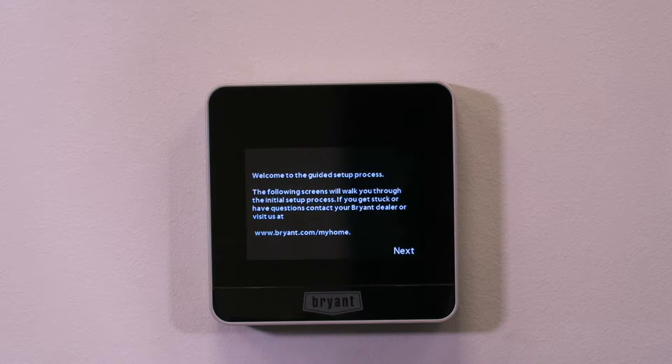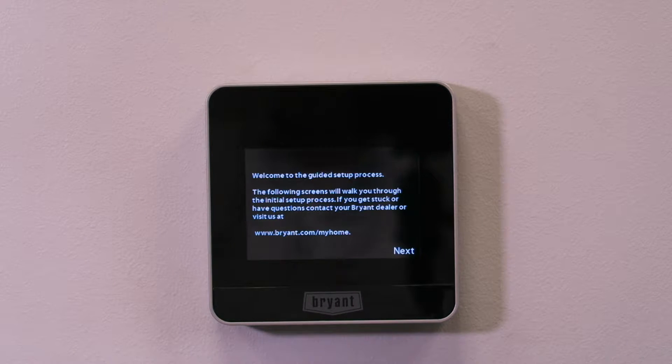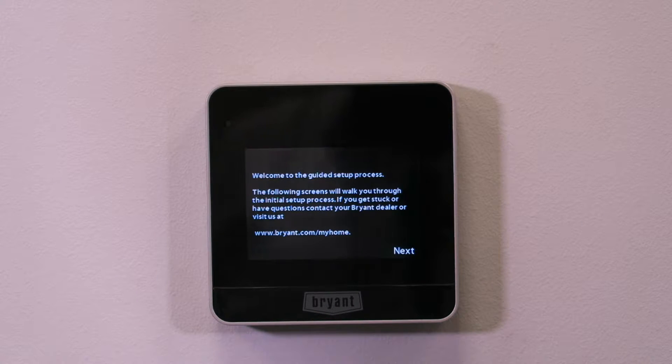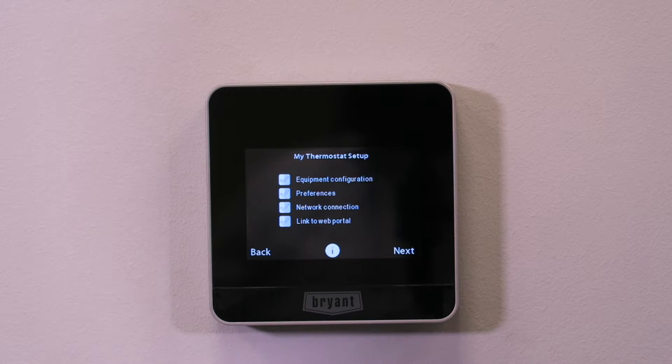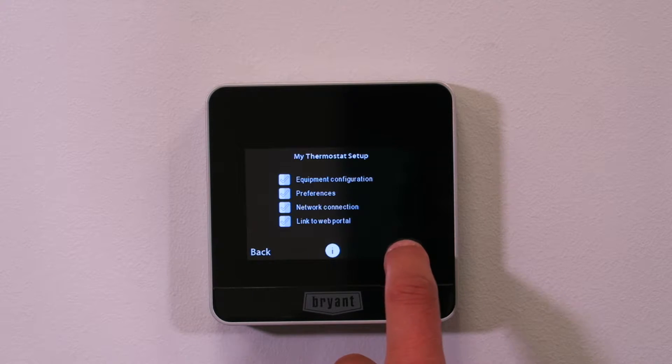Here we are at the first screen where it says welcome to the setup. It also refers you to the website where you can set things up online later — in this case bryant.com/myhome, or carrier.com/myhome. Hitting next gives a checklist of everything we're going to work on: equipment configuration, preferences, network connection, and then linking it up to the web portal and app.